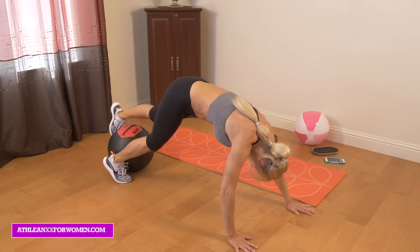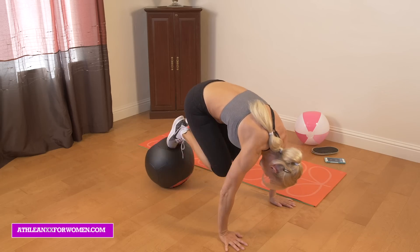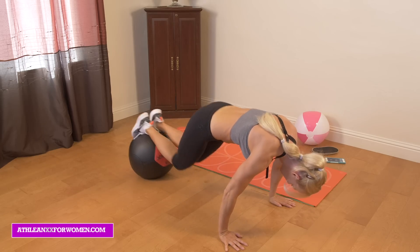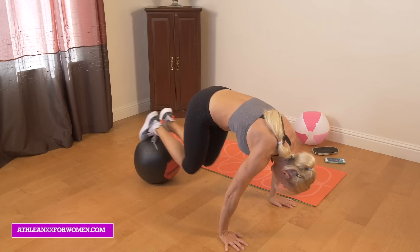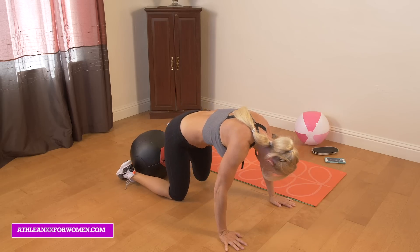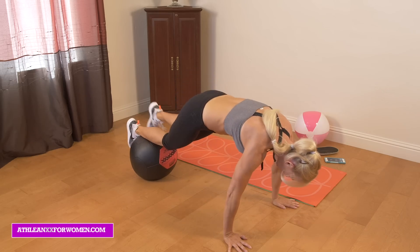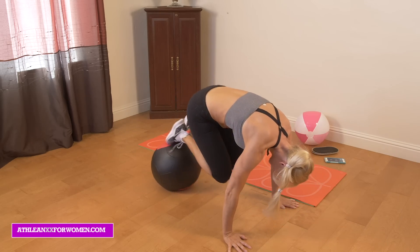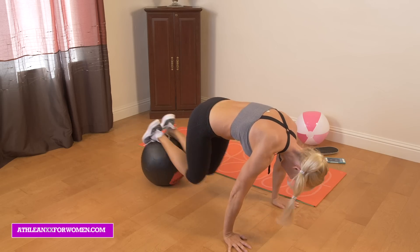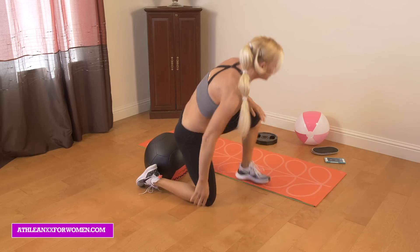And we're off again — my shins are on the ball. Just drawing those knees in. For beginners, if you need to just stop and hold for a second — these are tough, and that's okay. Just get your shins back on and keep pulling that ball in, extending out. Brutal.